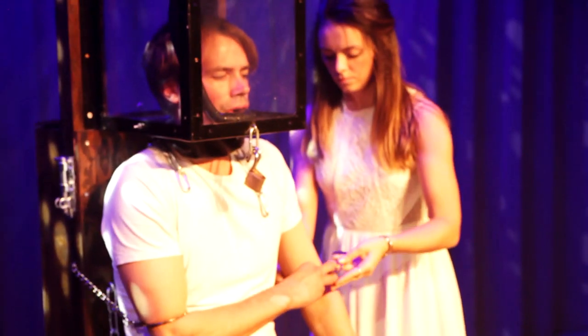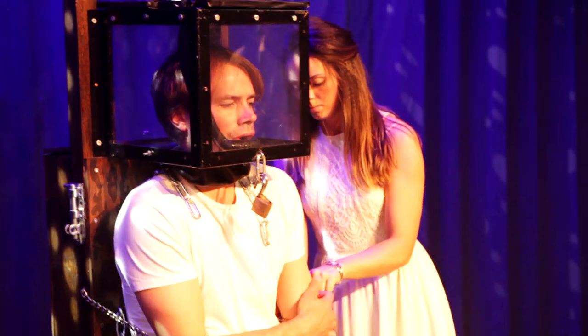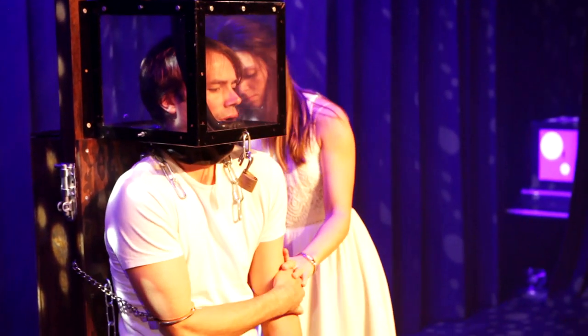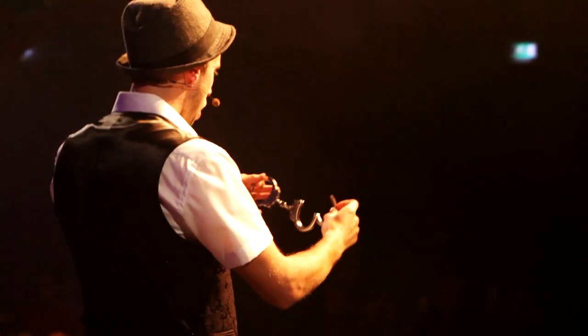First I prepare to hold my breath for a very long time. For that I use a regular freediving breathe-up technique, meaning I breathe for two minutes, hold for a while, then breathe for two minutes and so on. You can find more about that on my channel.